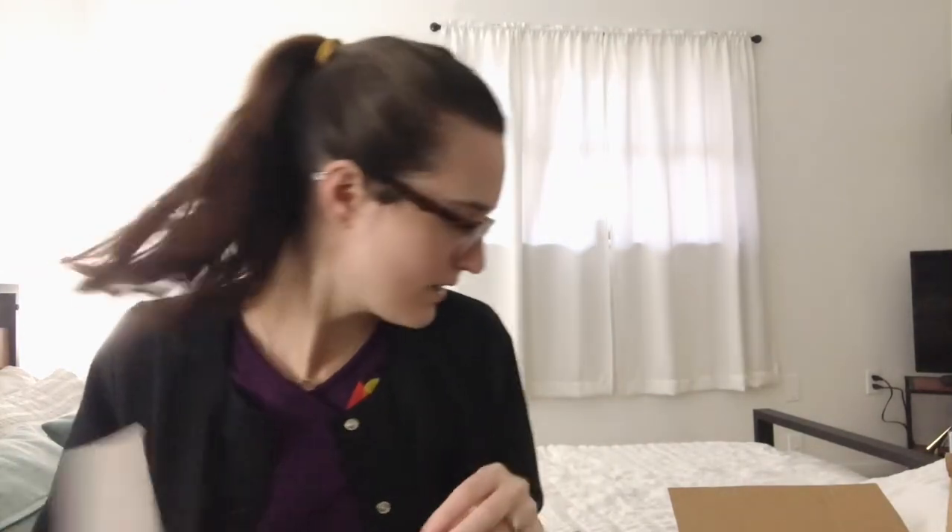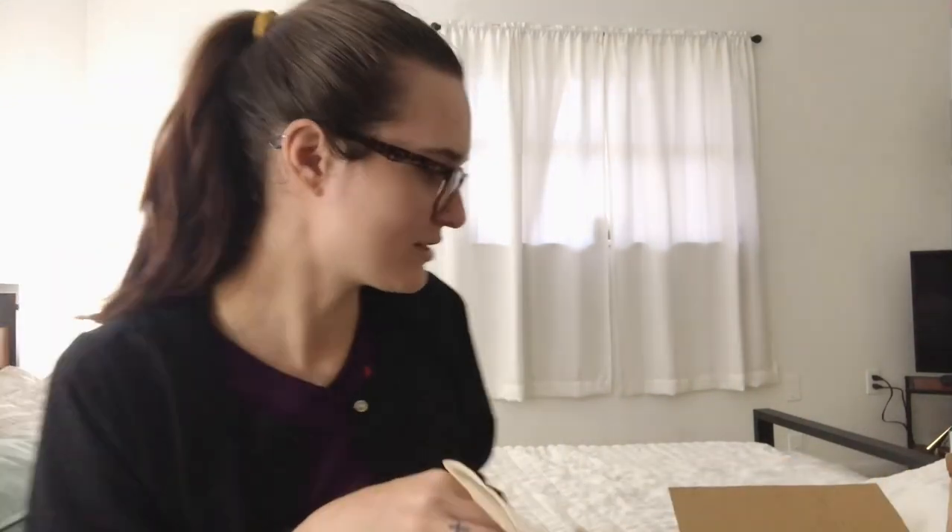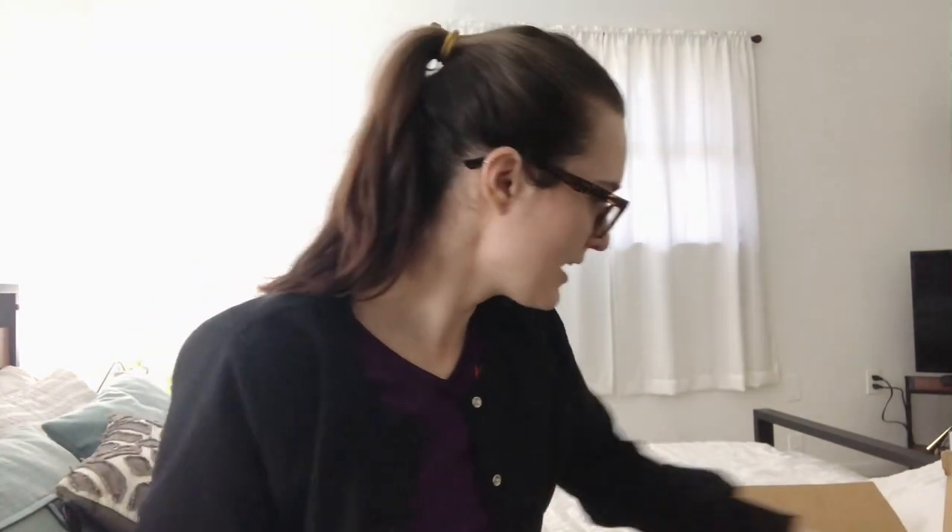I do still have regular coffee filters, so I'm debating whether to use them up or just switch to this one now. Leave a comment below telling me what I should do!